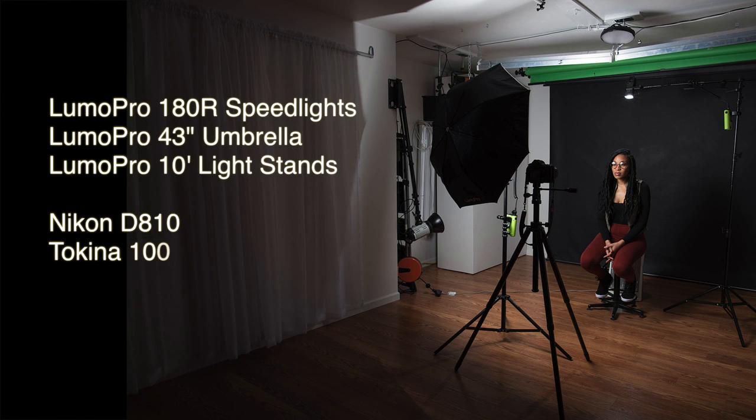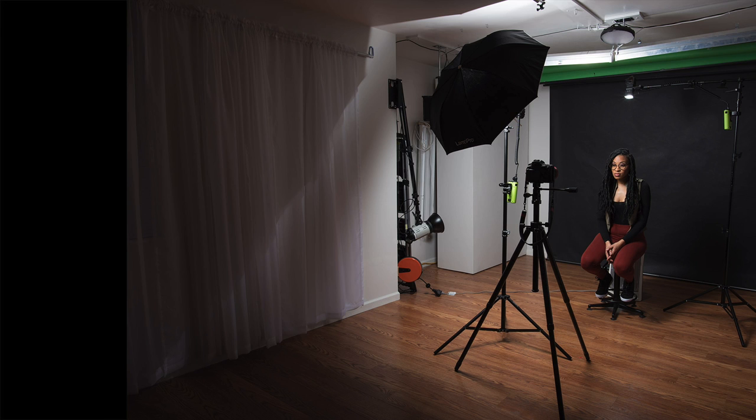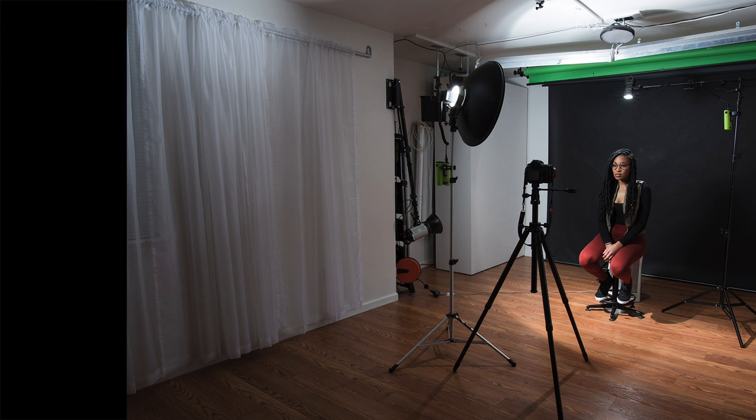In this setup I have a Lumapro 180R with a Lumapro umbrella set at about 55 inches high just above my subject on camera left, with a second Lumapro 180R on a mini boom arm above and slightly behind for a hair light. You can see that the reflections in the glasses are unacceptable. By moving the strobe up to 74 inches I have eliminated the glare. Here is the same lighting setup with a Westcott shoot-through umbrella and then again at 74 inches — glare problem resolved. Here is a Lumapro beauty dish set at 55 inches — not so good — and at 74 inches, problem solved.